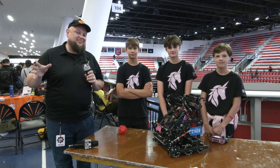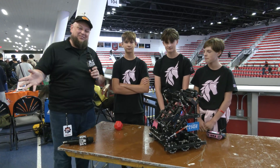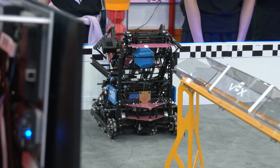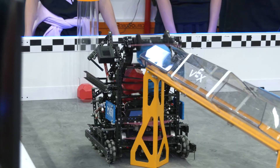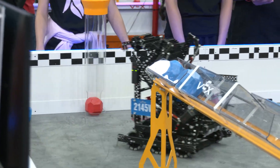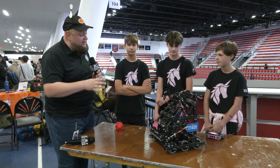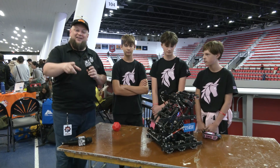Hey everybody, it's Tyler here at the Highlander Summit Signature event, checking in with 2145V Pink Swirly Unicorns. We checked in with one of their other teams earlier this year, and Pink Swirly is having a phenomenal event so far, so we're interested to dive more into what their robot brings. Just a lot of great different amalgamations of successful game pieces we've seen so far — multiple different D-score mechs, a 40 RPM drivetrain, and a lot of great stuff. So let's dive into all about the robot, coming up here on Fitz and Parks.